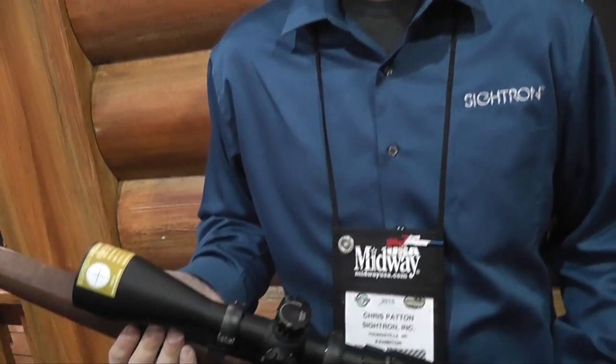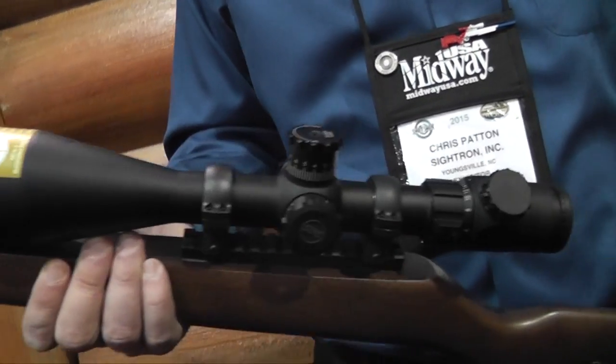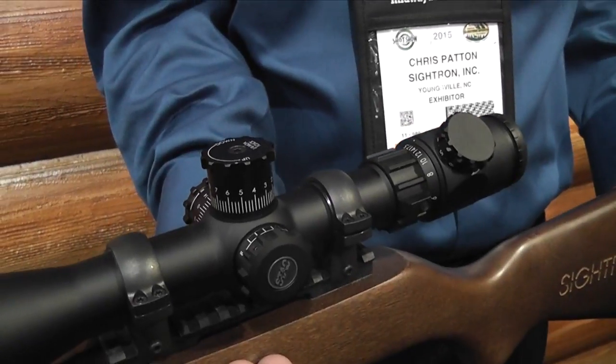This is a new tactical model we came out with just the end of last year. You're looking at 2.5 to 17.5 by 56. It's a 30mm tube. We offer a MOA reticle, mil-hash, and we're also going to be adding in the German 4A reticle. Typical eye relief on these is 3.5 to 3.8 inches. It's got side focus available. Tactical turrets — easy to grip, very firm, positive clicks.